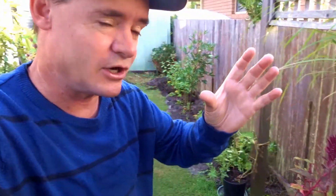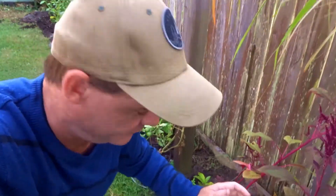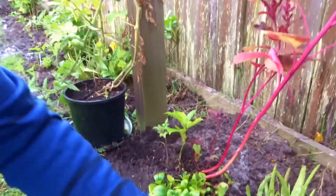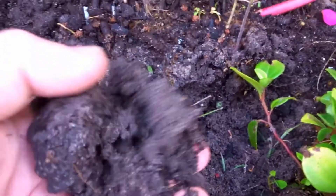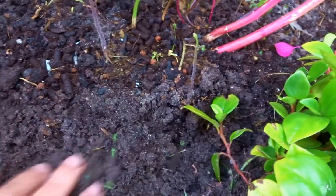The only issue with sandy soil is you've got to add a lot of water, and over time you need to slowly build it up. Some people throw in penetrant and water crystals to hold moisture, but I prefer the organic method — just building up the soil over time and liquid feeding the plants so they get the nutrition they need until the worms come in. When I started digging this up I actually found some really big earthworms, which is a good sign that there's some organic matter in here.